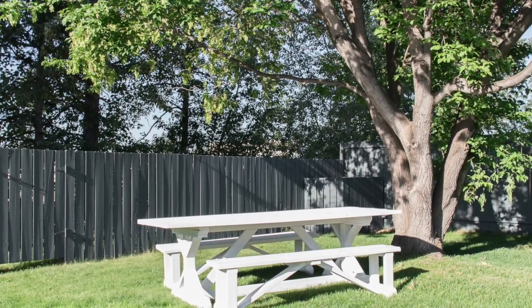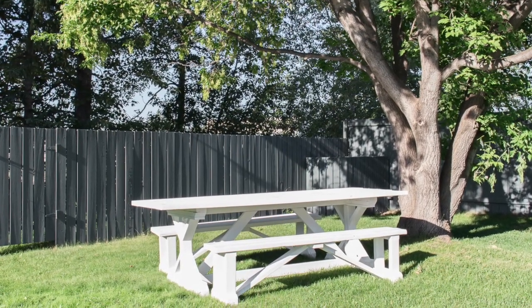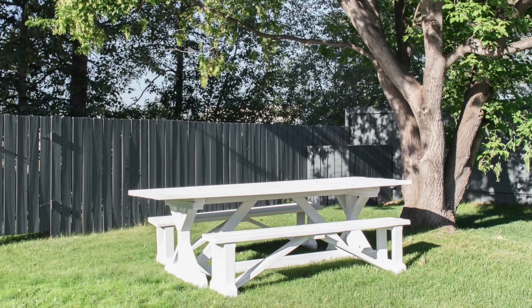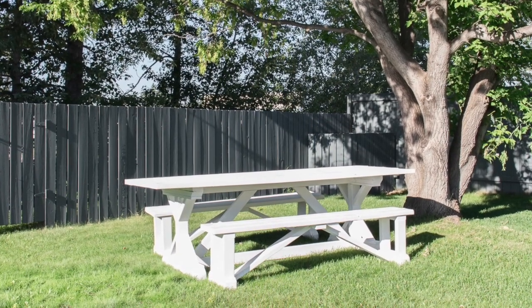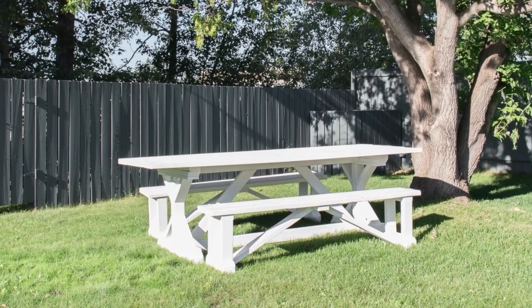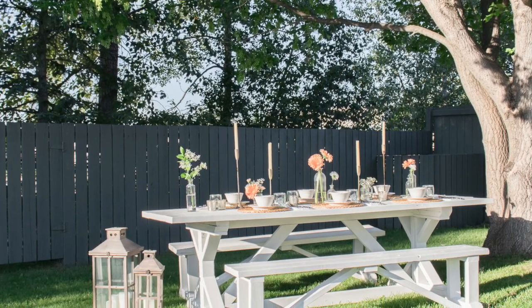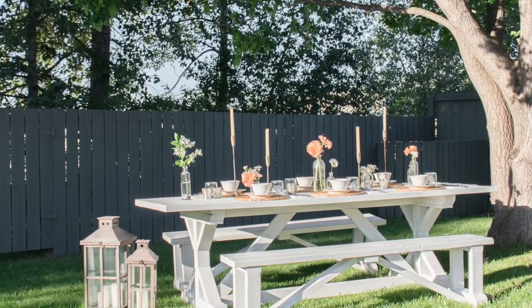The backdrop of this tablescape is this DIY outdoor table that we actually built ourselves a few years ago. I'll be sure to leave a link to the plans for it in the description box below. It was definitely looking a bit tired and old, but a quick coat of paint with my sprayer brought it right back to life.